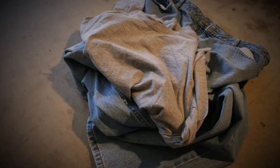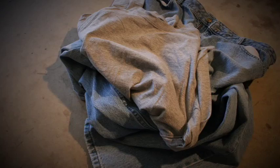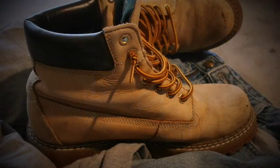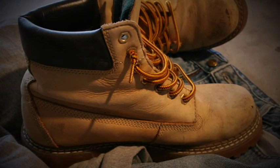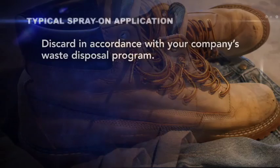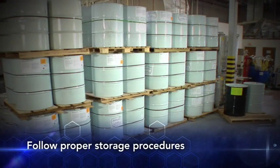Remove and properly dispose of any isocyanate-contaminated clothing. Isocyanate-contaminated leather items such as shoes, belts, watch bands, or clothing cannot be decontaminated. Discard these in accordance with your company's waste disposal program. Store chemicals — for example, isocyanates and polyol resins — in clean, closed, well-labeled containers, and store the containers at the manufacturer's recommended temperature.